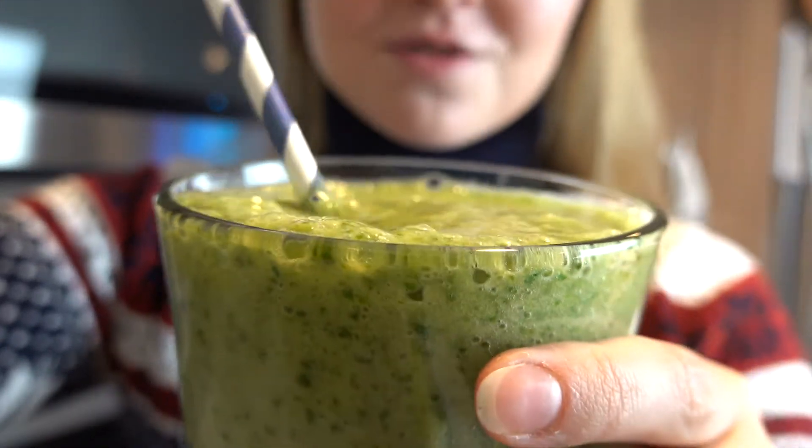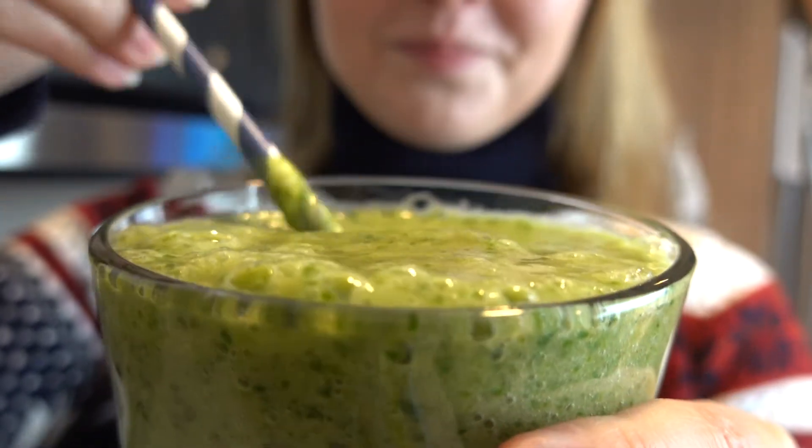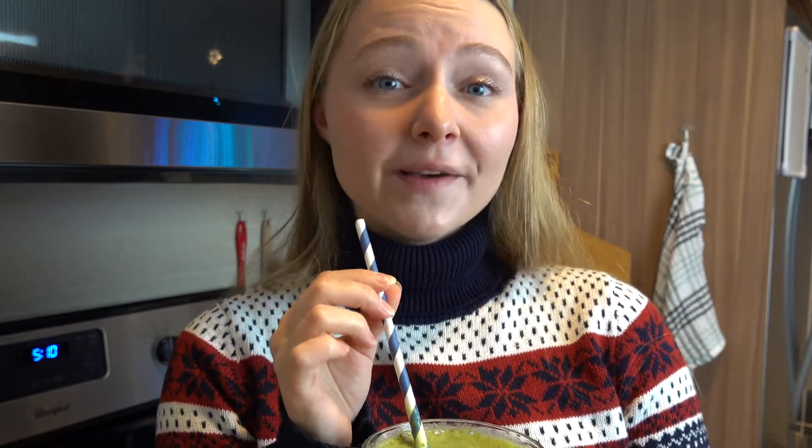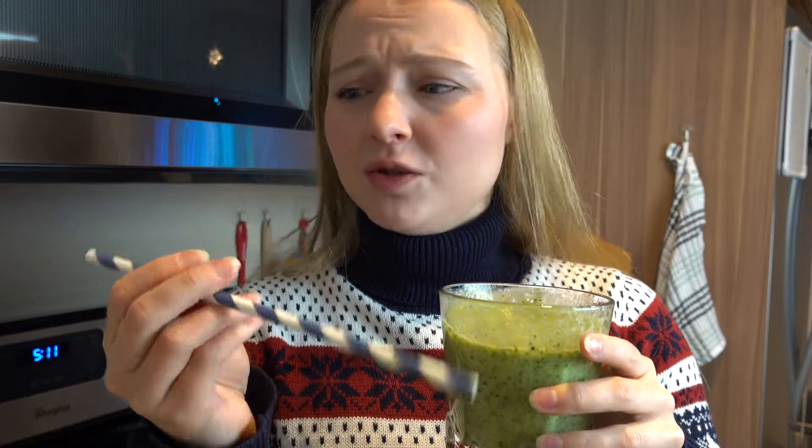Look at this texture — it is actually really delicious and all I can feel here is kiwi and banana. I think I don't even really need to use a straw because it's super tasty.